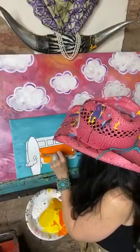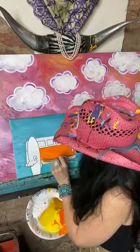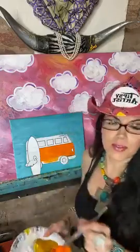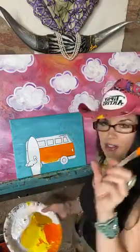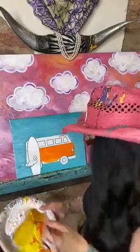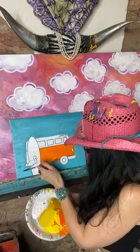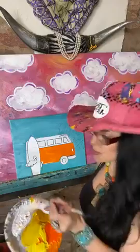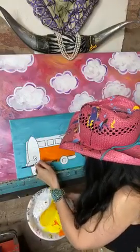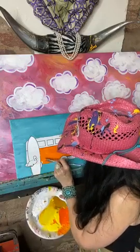I'm continuing to place this on the side. Again, this is my orange and my lemon yellow — mix those two together so they will have much better coverage on the canvas.